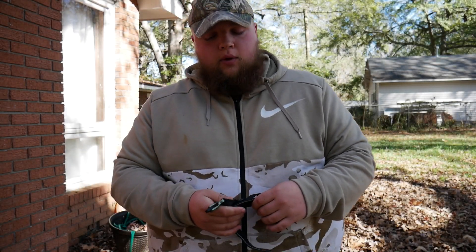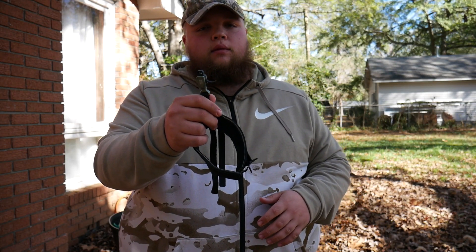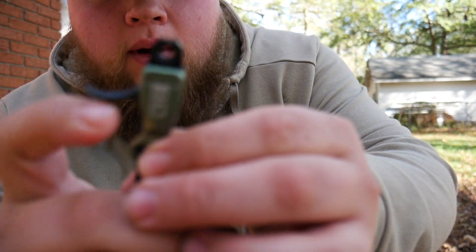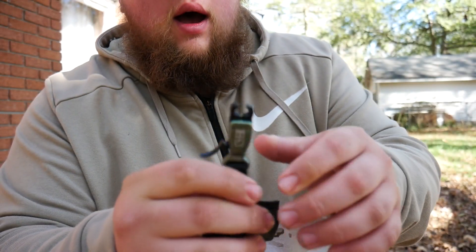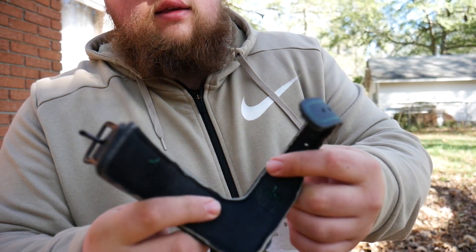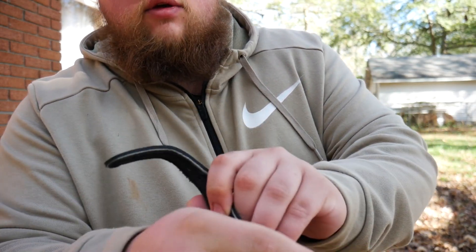Hey, this is Tyler with the Reapers and today we're gonna be talking about the Rival release made by B3. Let me show it to you first — it's a nice dual caliper release. This is the nylon version, not the swivel connector. It's got a really nice latch or buckle that goes around your wrist and fits real nice.